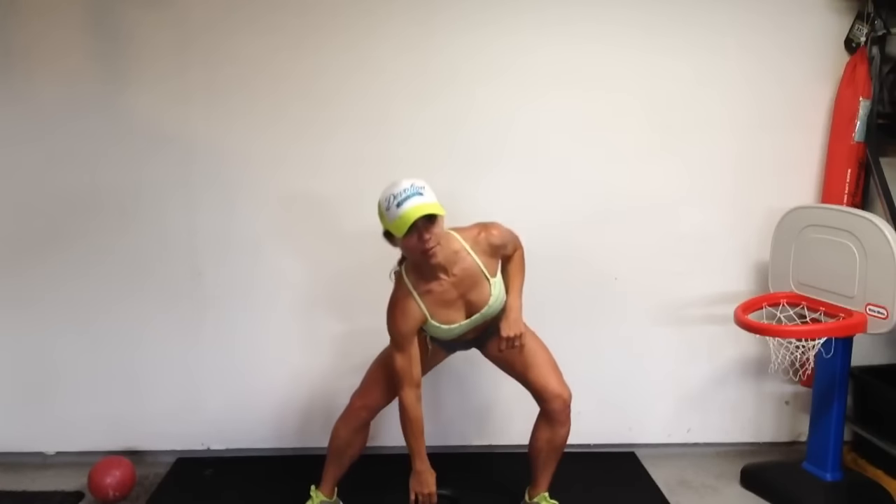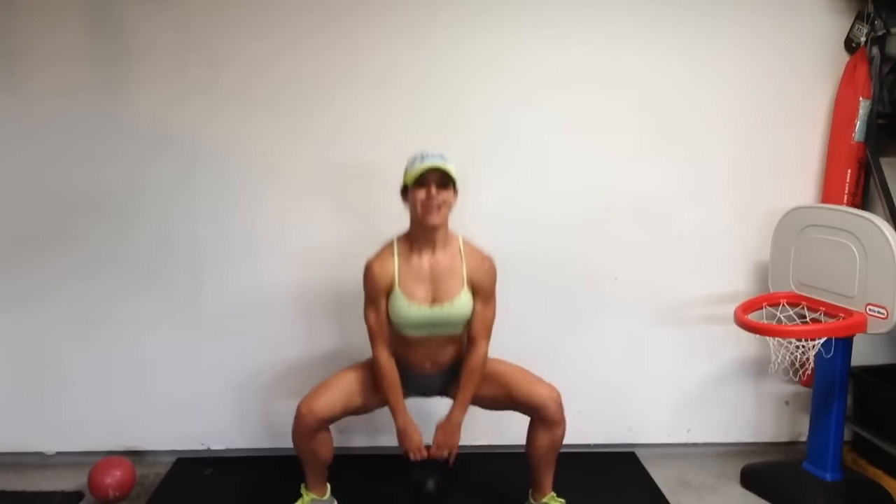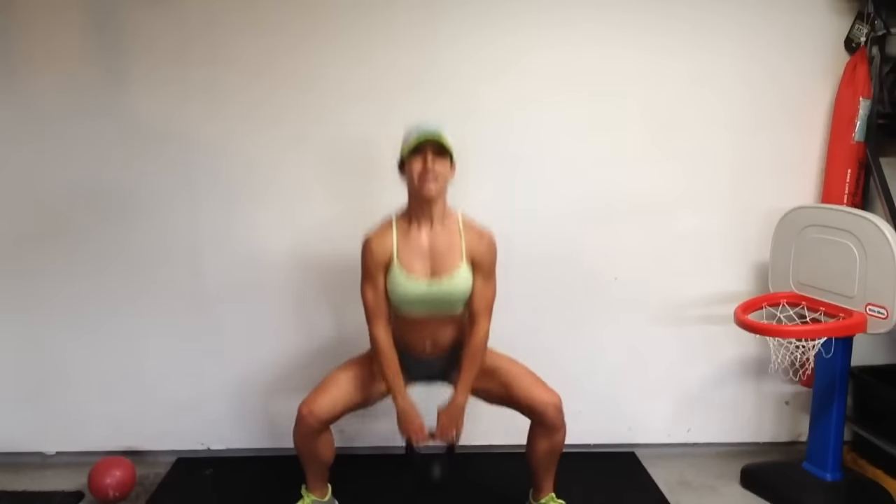We're over the hump — you've done 6 of them, we have 4 more. Grab that weight, that gallon of water, whatever it is. Grab your child. Let's go ahead. 10, 9, 8, 7, 6, 5, 4, 3, 2, and 1.